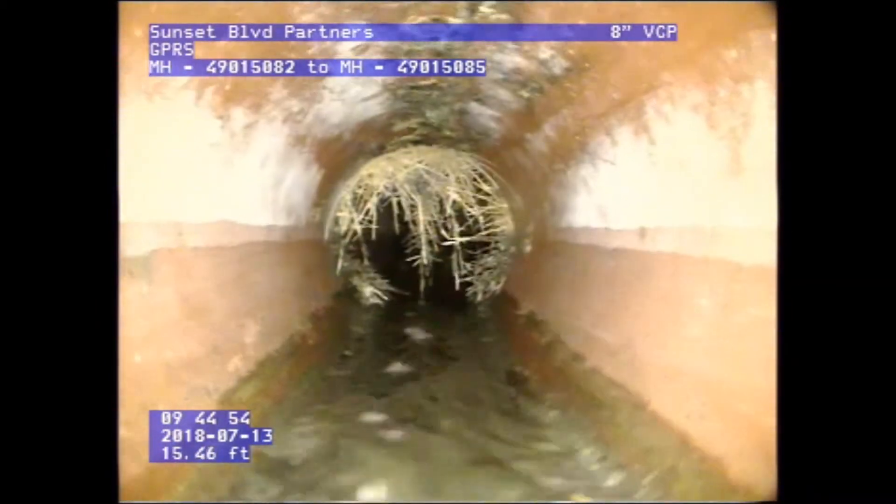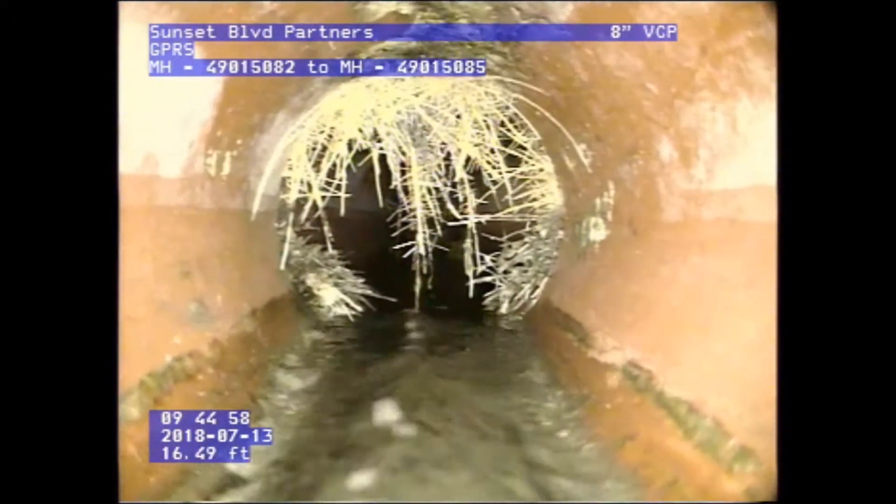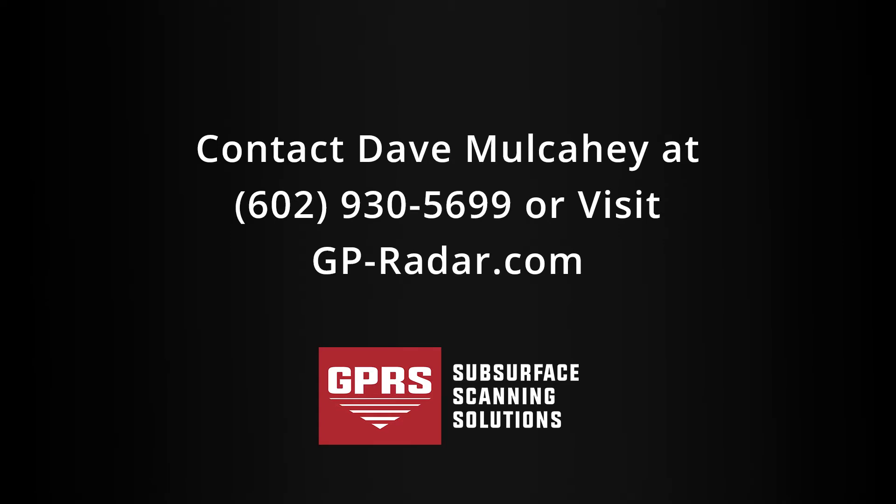Pretty early on — we're only 15 to 16 feet in — and you can see the roots are starting to get a little more aggressive. That being said, you can see the capabilities of the CCTV crawler, and hopefully we can help you out on your next project.